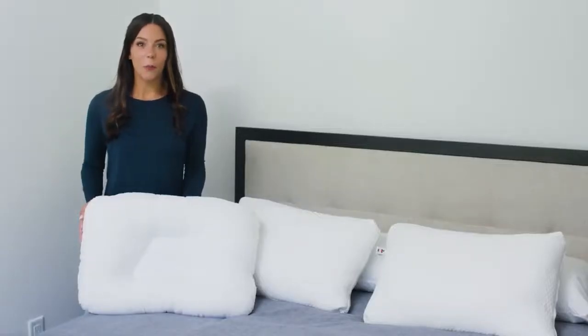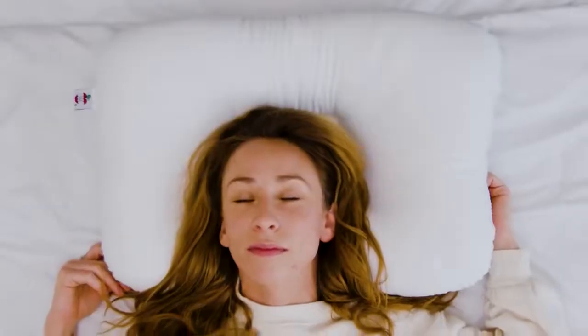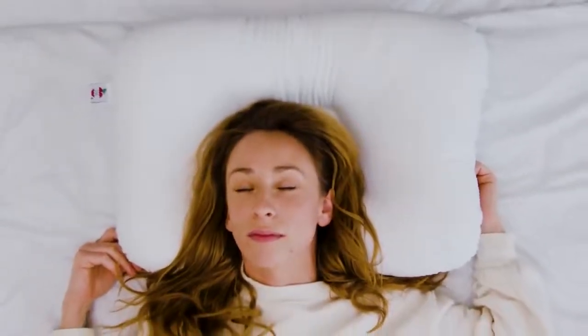Hi, I'm Jessica from Core Products and I'm here to share a few tips and tricks you can use to get the most out of your Tri-Core and Decor pillows.